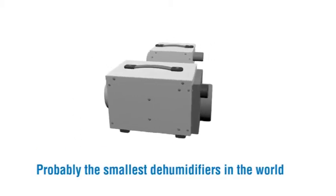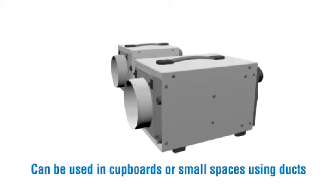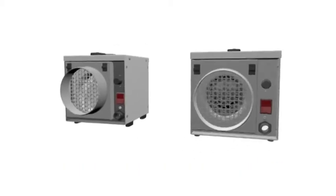Probably the smallest dehumidifiers in the world. Can be used in cupboards or small spaces using ducts.